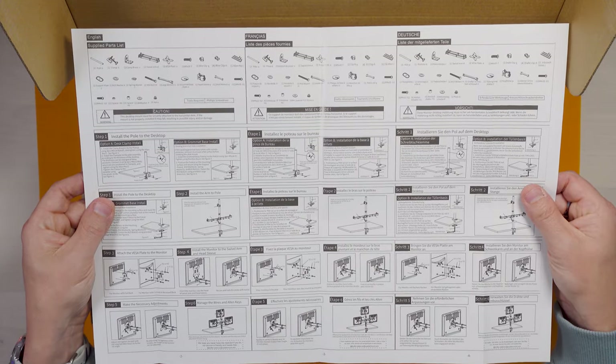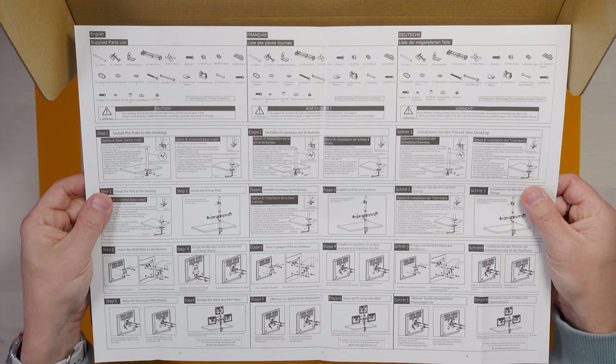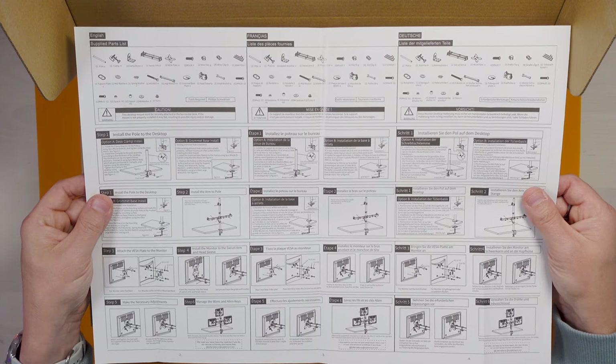We've got the monitor arm here in this box — it's a very heavy box. What we'll do is open it up, have a look through, make sure we've got everything, and try and suss out how we can get it onto the desk.